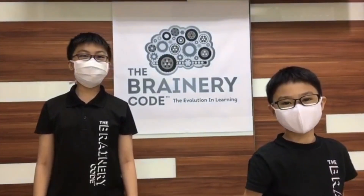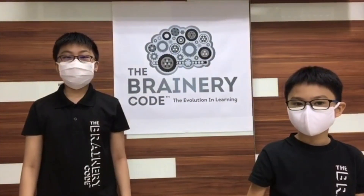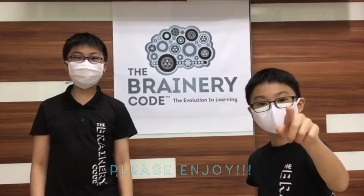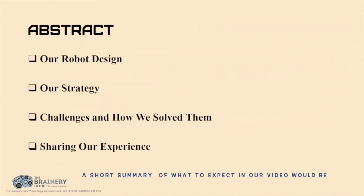Hello, my name is Mark, my name is Ting Shen, and we are from Singapore and we are from The Brandery Code. Today we are going to present to you our work. A short summary of what to expect in our video will be our experience in designing the robot for the competition, our strategy, how we solve the challenges through programming, and our learning experiences.